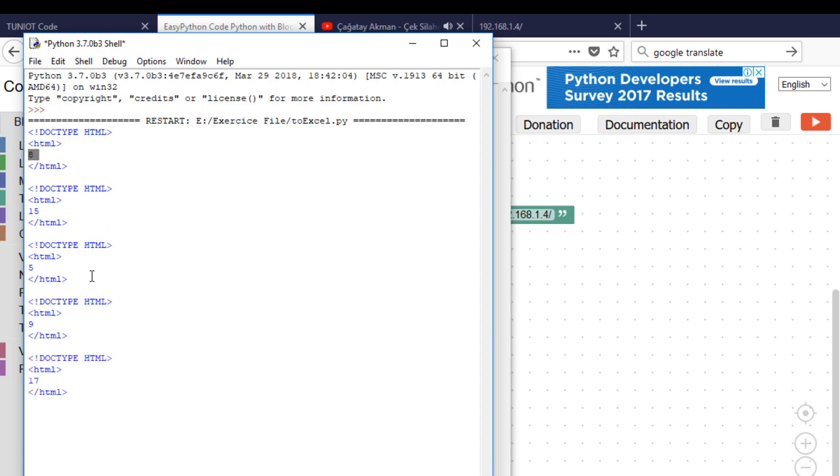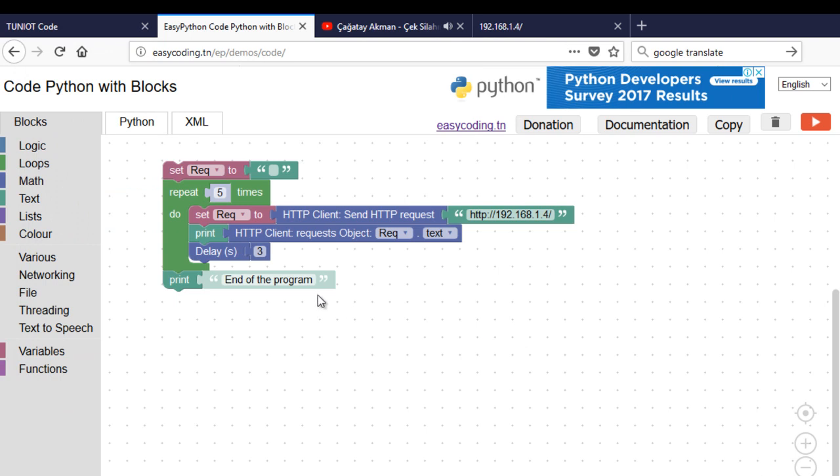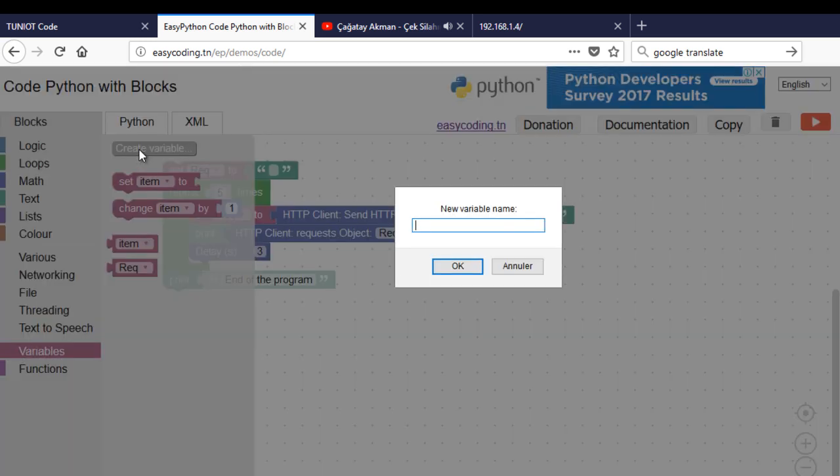So in the next program, I will try to extract the number from the answer. I will create a new variable to handle the string.